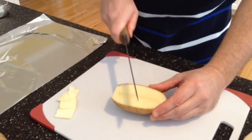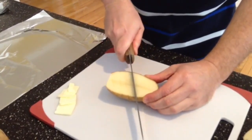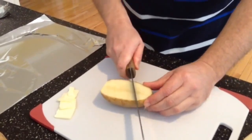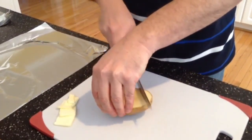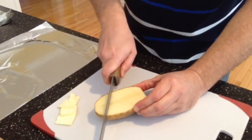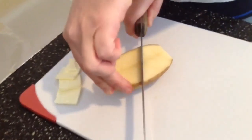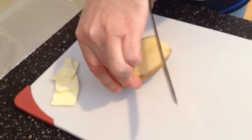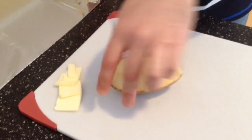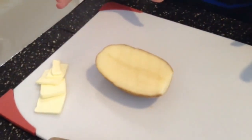What I want to do then is score the potato, so I'll just take the knife and cut in maybe an eighth to a quarter of an inch into the potato, just like so. Then I'm going to flip it around and cut the other direction, making these score marks on the potato. I know it's hard to see on the video but you'll see it when you cut it yourself.